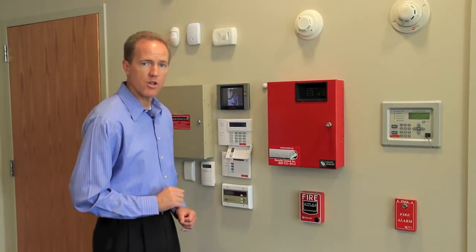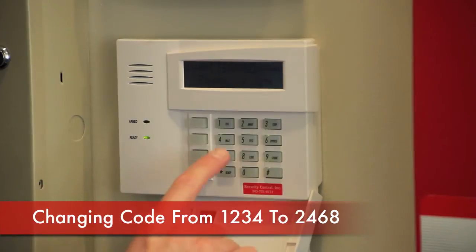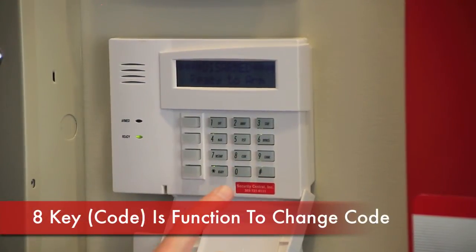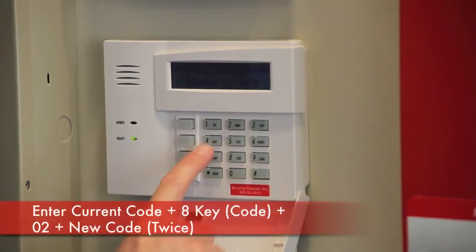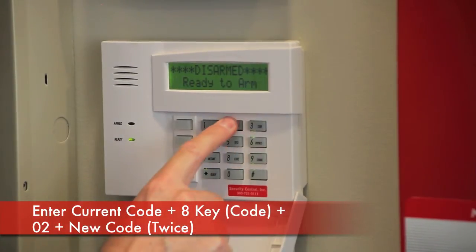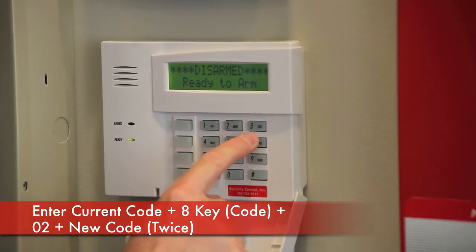So in this example, we're going to change the master code of the system. With that understood, let's change my demo system here from a code of 1234 to 2468. You'll notice each of the numeric keys has a function word associated with it. The 8 key has the function code — that's the function we'll use to change the code. So first you enter the current master code, followed by the function code, then tell it which position we're changing — that's 2 — and then the new code 2468, and a second time to confirm: 2468.